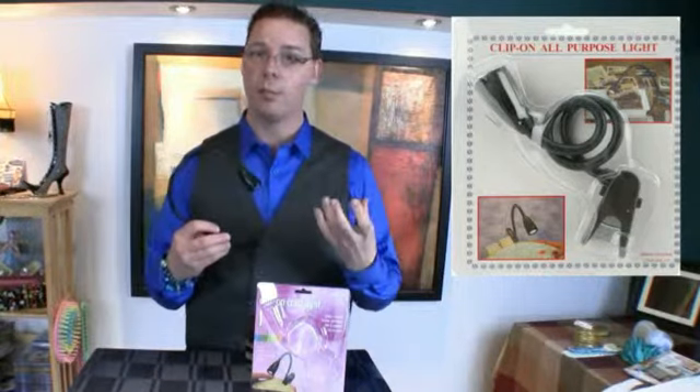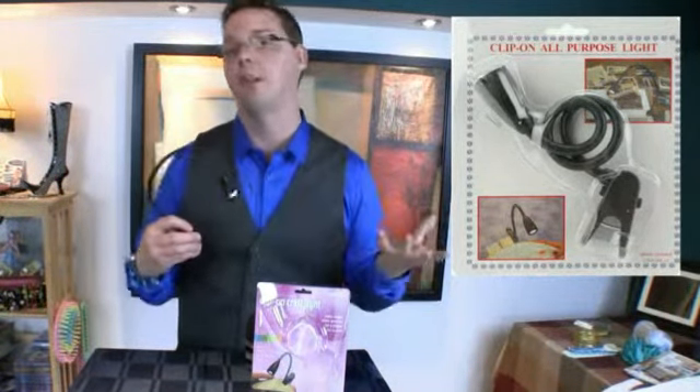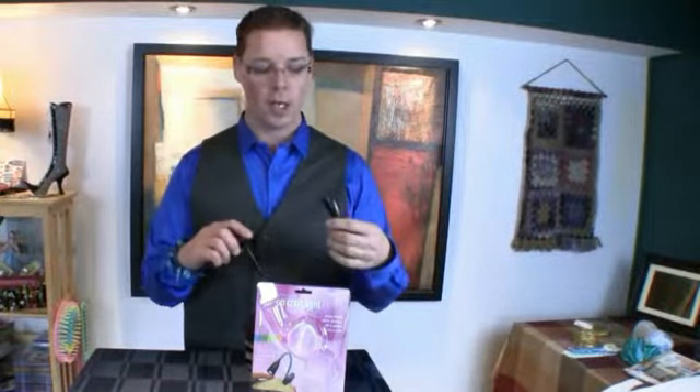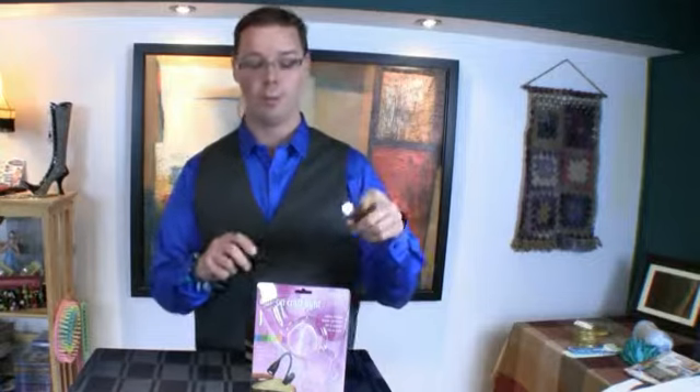I find that I have to light up my life with an actual specific light in order to not have to light up the whole house. This here is the clip-on craft light — it's actually really super bright. It's got only three LED lights in there and it specifically will just light up what you want, so instead of lighting up your whole house, this little clip-on light is just really quite remarkable.